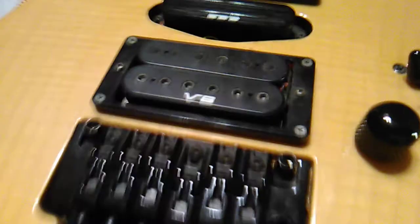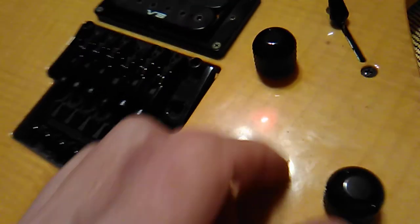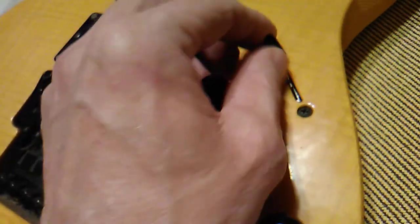It has V8 and V7 humbucking pickups with an S1 pickup in the middle, double locking Floyd Rose tremolo, just a regular volume and tone knobs, and a 5-way toggle switch.